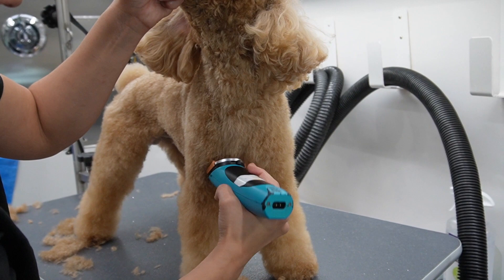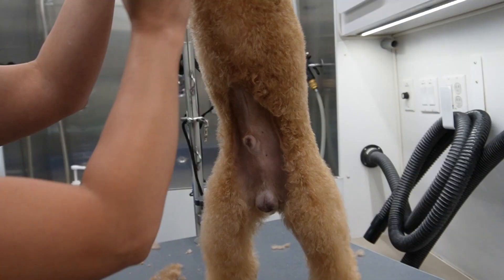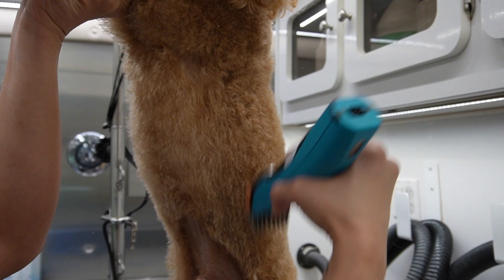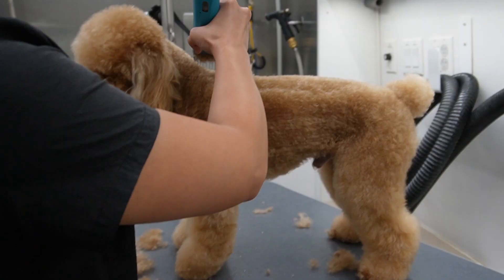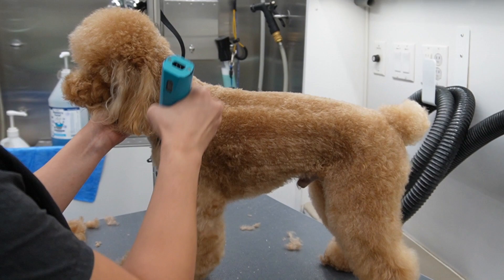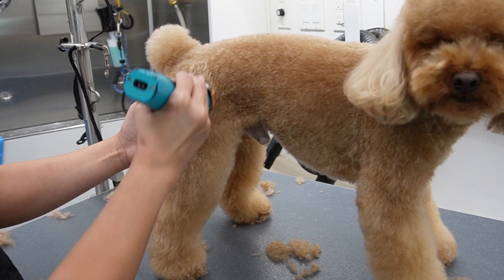I'm also concentrated on taking off as much hair as I can with the comb before I have to scissor - why? Because scissoring takes a lot longer than using a comb attachment. I am mobile and I work with one dog at a time and I'm on a time crunch because my schedule is pretty tight, so I need to make sure that I am working efficiently and also that my grooms are bomb.com.